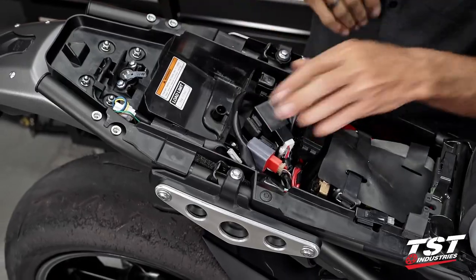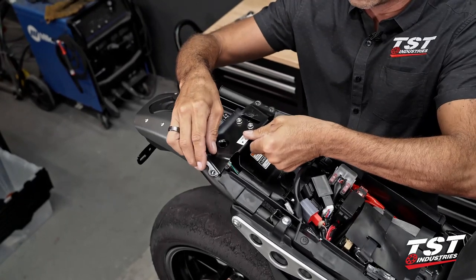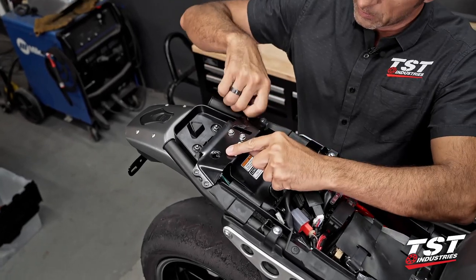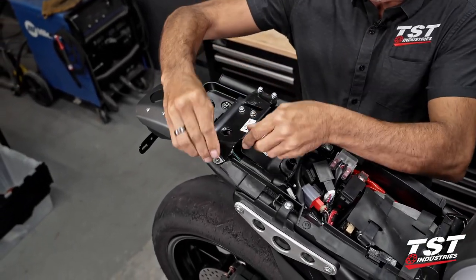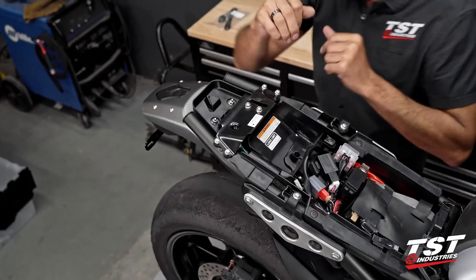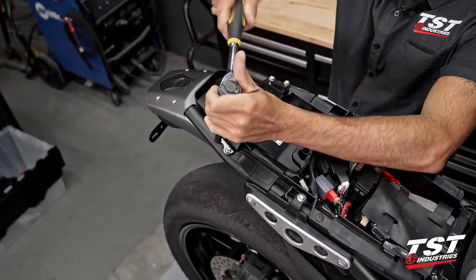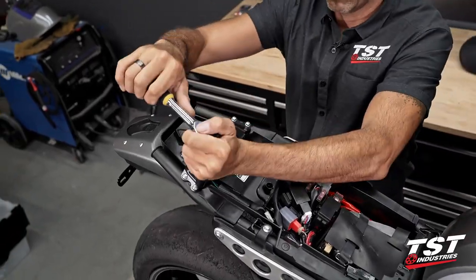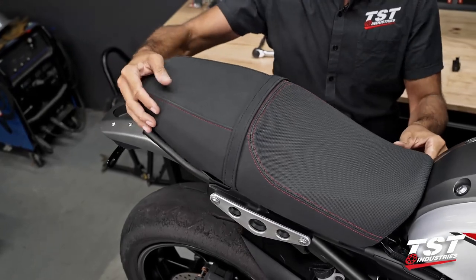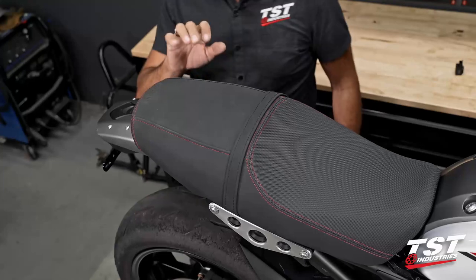Let's get our seat latch bracket back in place. The window — the actual lock goes to the left. I'm going to switch to my 8mm socket for this next step and tighten all these guys down. Now the seat just pops on and that's pretty much it.